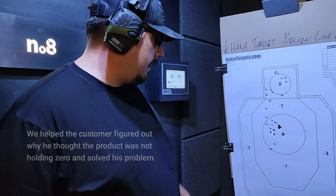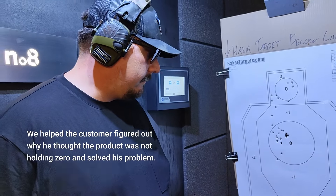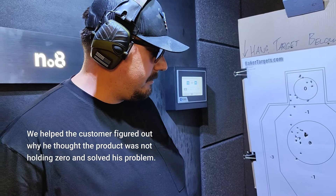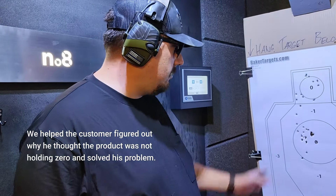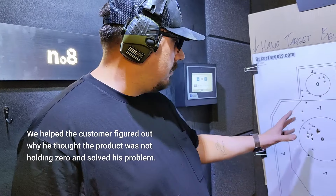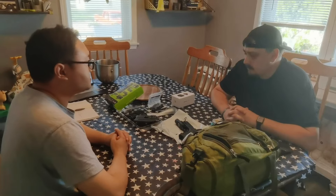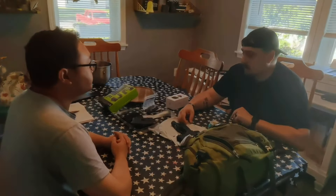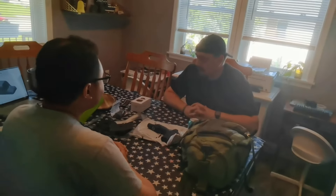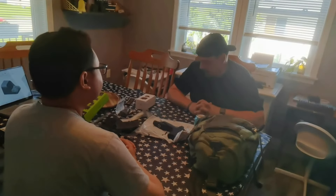Before I was shooting, it seemed to not hold zero. We came down here and fired a large number of rounds. It seems the issue was not the optic — the optic is holding zero. We put approximately 300 rounds through the gun and it held zero just fine. I have no issues and I'm very confident in the product. If I want to put a larger front sight post on, I can co-witness it, which is a really good feature. If the optic goes down, I can still see and shoot properly.